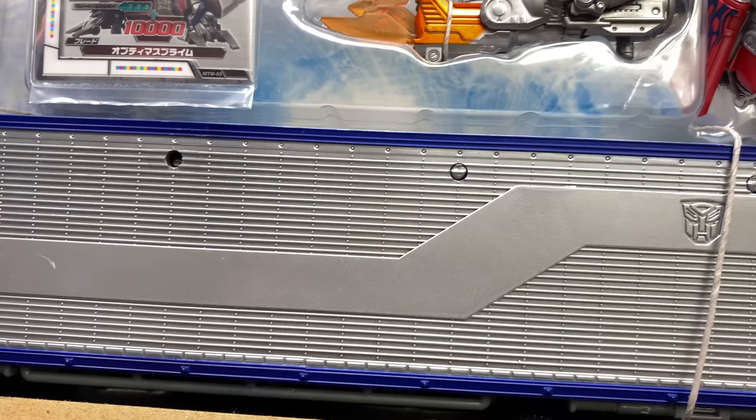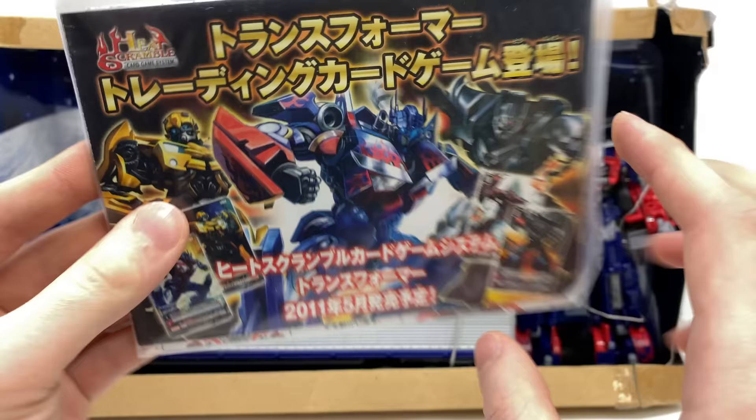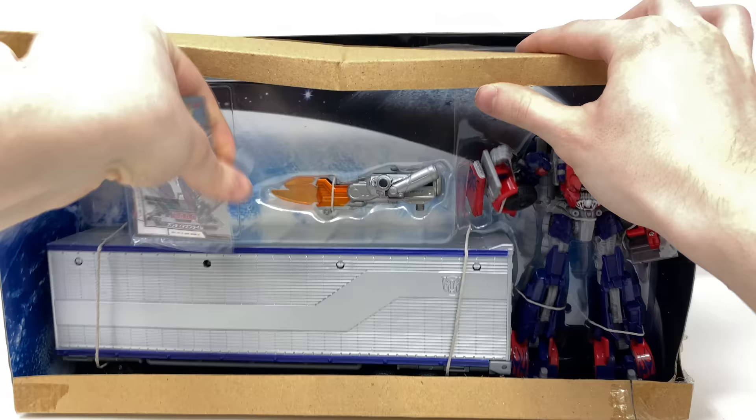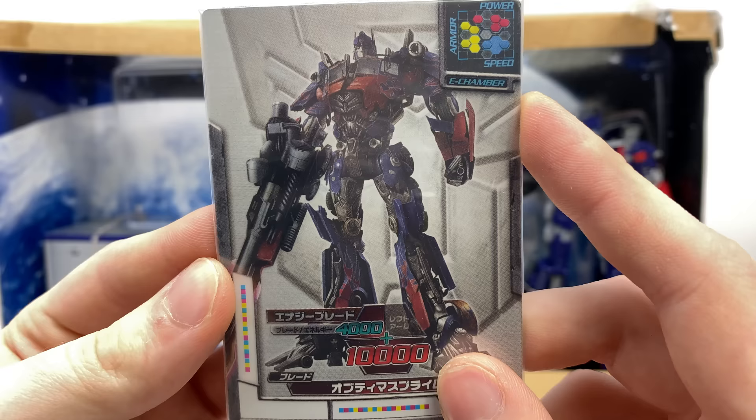We do get the Takara Tomy instructions which have some really nice looking artwork of Optimus, Megatron and Bumblebee. We also get a collector's card here in the packaging with some nice statistics on Optimus, and towards the front there's a super cool image of DOTM Prime with that really cool ion blaster.